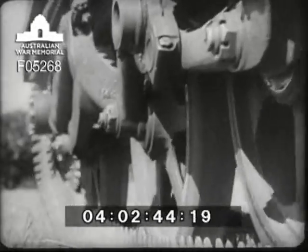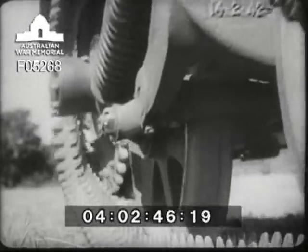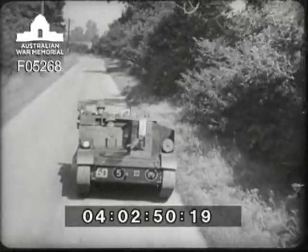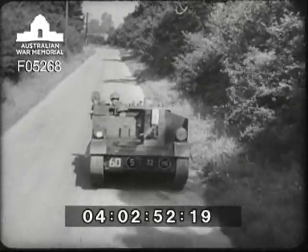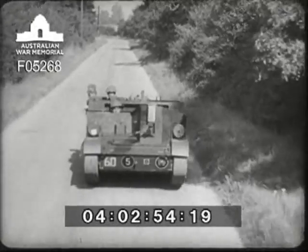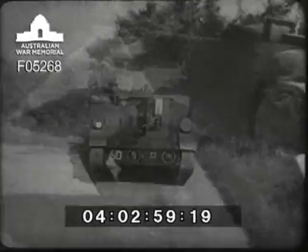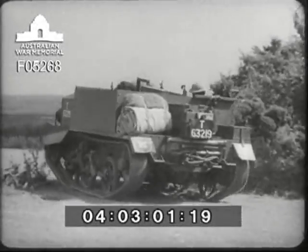The suspension, which allows rough ground to be negotiated, evenly distributes the load and is extremely flexible. It's driven by an endless track carried on four bogey assemblies, two on each side. For road driving, two headlights, a tail light and a convoy light with changeover switch are provided. For general utility, it has no equal.